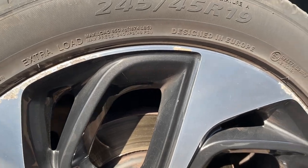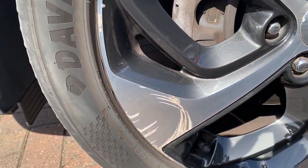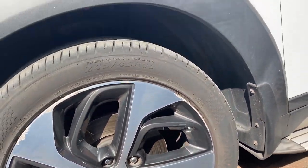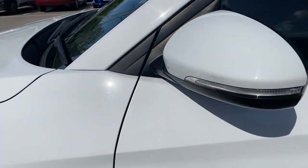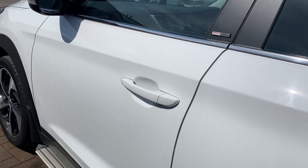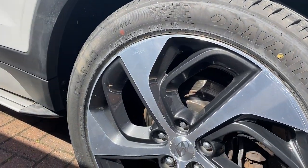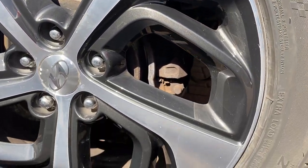Then onto our passenger side front alloy — nine times out of ten this will be the worst alloy. You can see there's a little bit of wear and tear, nothing too bad though. And then down the passenger side of the vehicle, bodywork is really really tidy. And then onto our fourth alloy, very good condition again.